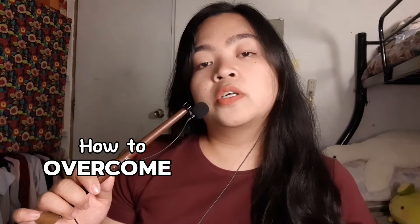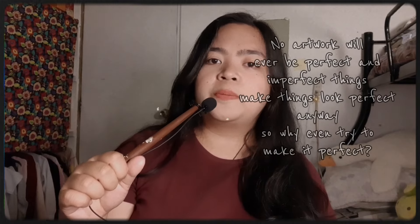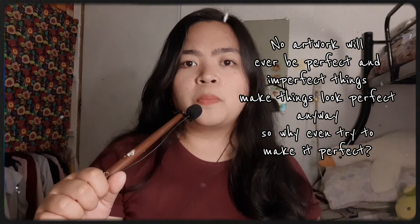It is because in this video, I will share with you how to overcome perfectionism when it comes to your art. No artwork will ever be perfect, and imperfect things make things look perfect anyway. So why even try to make it perfect?